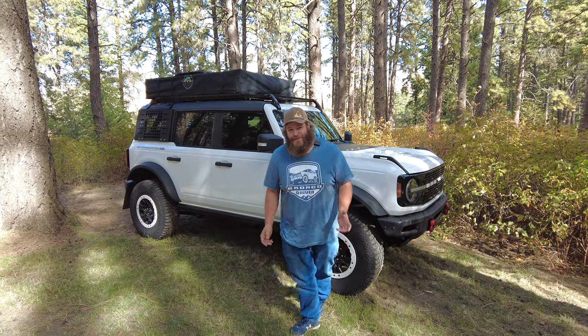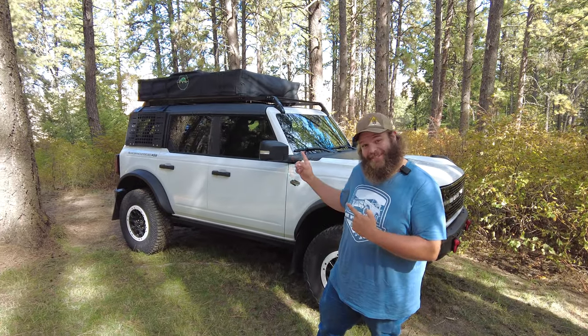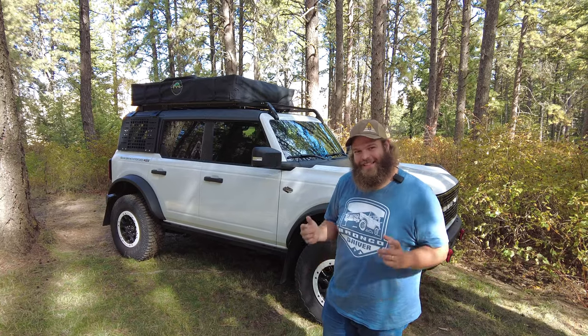What's up guys, my name is Derek and you just tuned into the Blanco Bronco Adventures channel. Today we're going to give you a review on our rooftop tent made by Overland Systems.